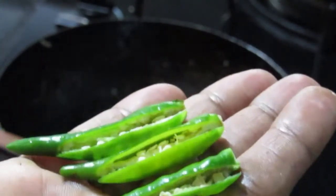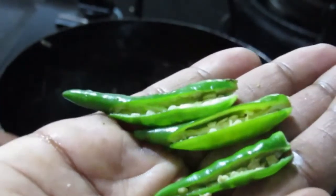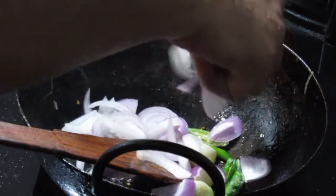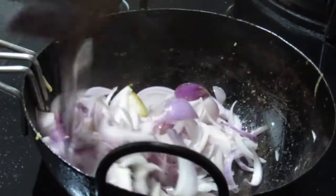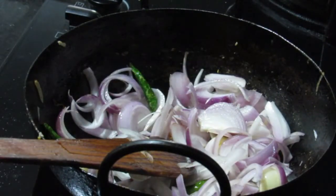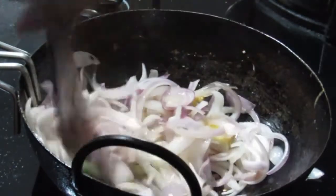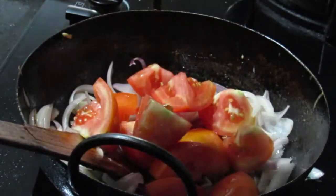Then put the pan in. Add the ingredients to the pan. We will use the brownish color as a guide.